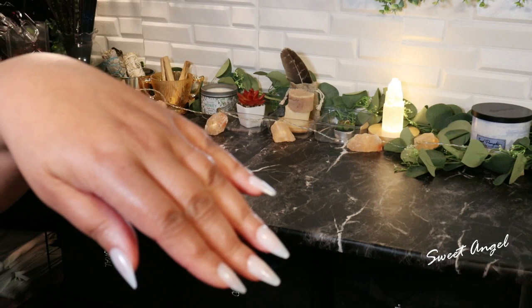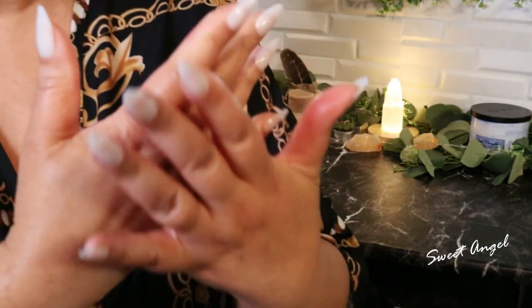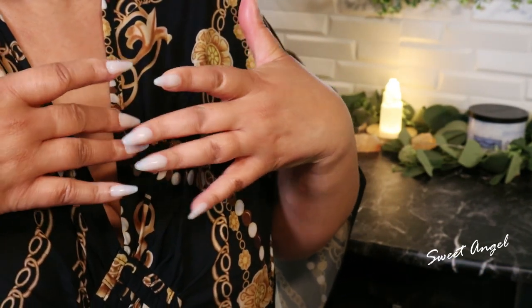So let me share with you the remedy today. These are my 58, soon-to-be 59-year-old hands — my birthday is March the 9th. These are my hands, yes they are.